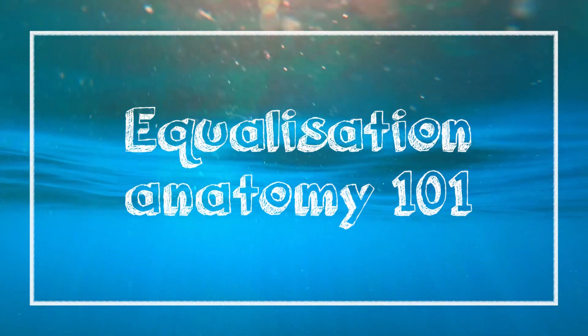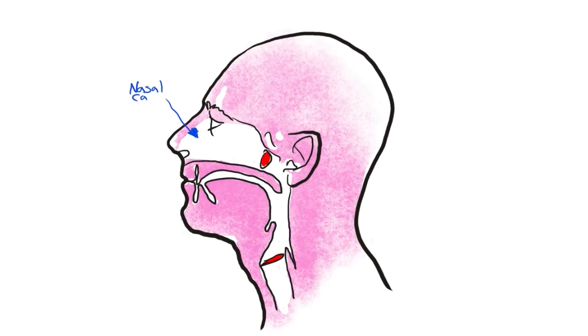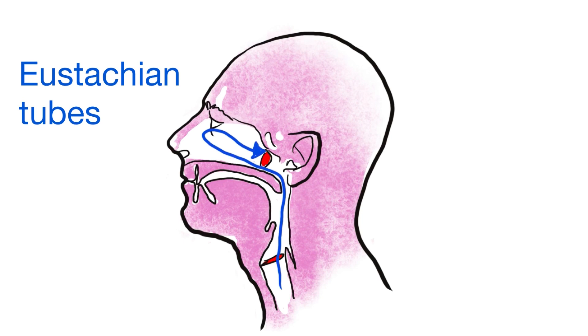Let's take a closer look to better understand the dry exercises. The nasal cavity is separated from the oral cavity — the mouth — by the hard and soft palate. The soft palate controls the airflow in and out of the nose and mouth. The glottis, the vocal folds, allow us to speak and control the air from the lungs. The larynx is a large muscle in the throat at the base of the tongue. To compensate the middle ear we need to push air through the Eustachian tubes, which sit above the soft palate in the nasal cavity.